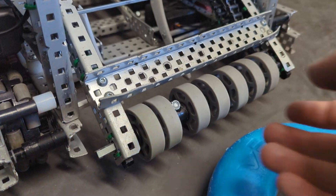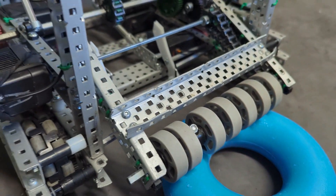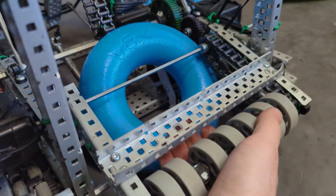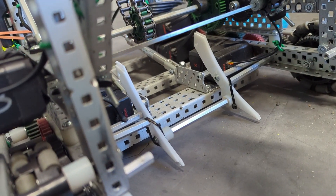Now the idea behind the intake is still the same. You have a floating intake roller right here to make sure that the ring will always stay touching the roller as it goes up into the conveyor. And you also have a polycarbonate piece down there to back the ring and put it up onto the conveyor as well from the back.